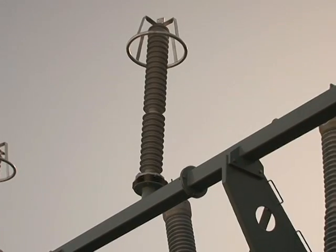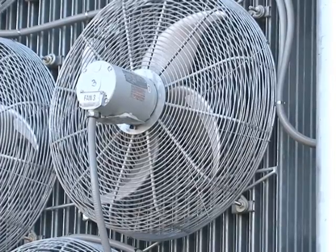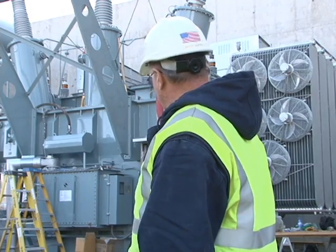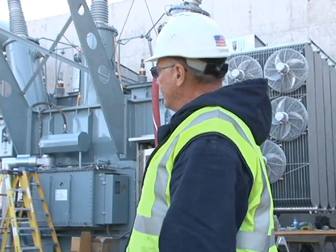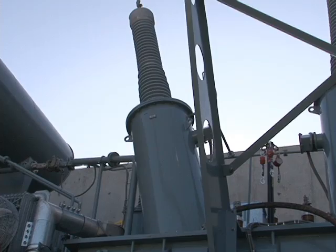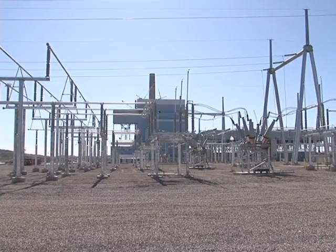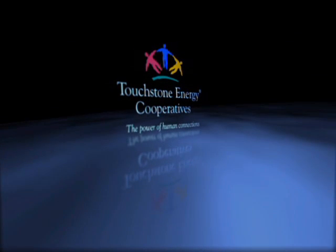It takes a dozen people about a month and a half to dress both the generator step-up and the reserve auxiliary. We've worked on lots of them where we've changed gaskets and changed bushings and a lot of the stuff, but we've never totally dressed one out like this before. The transformers play a big part in getting electricity to where it's needed, whether that's in a home or in the plant. At Dry Fork Station, I'm Tracy Bettenhausen for Basin Electric.